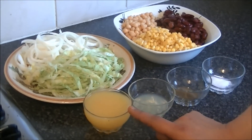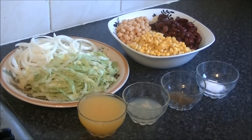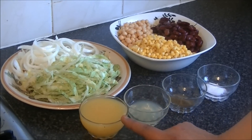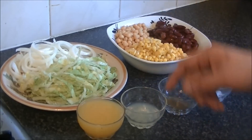You also need fresh orange juice. If you don't have fresh orange juice at home you can use store-bought. You need half a cup. I have squeezed fresh orange juice here — you can leave some pips in, we will remove them later.